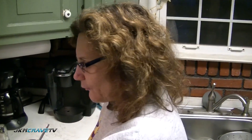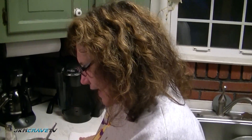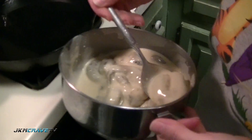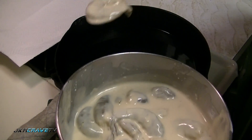Now I'm going to add the shrimp to the batter and get them coated, get our pan ready to fry them. We're back - I put oil on my cast iron skillet and got it hot. I put in enough oil to fry the shrimp. Now we're going to add the shrimp, carefully placing them in the oil.